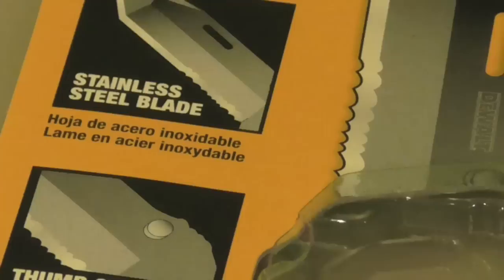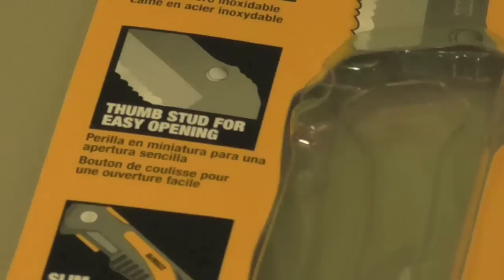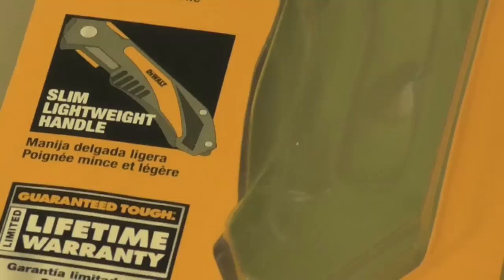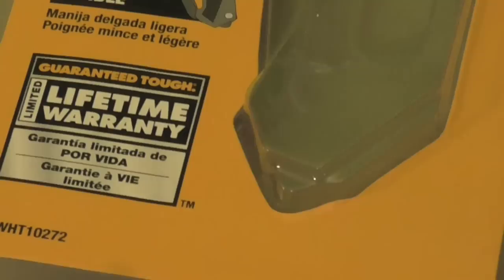I don't know if it's 420 steel or 440, but it will not rust — that's a nice feature. It has a thumb stud for easy opening; it actually has dual thumb studs. The handle is slim and lightweight, though the handles are not very grippy. It does come with a limited lifetime warranty — guaranteed tough.